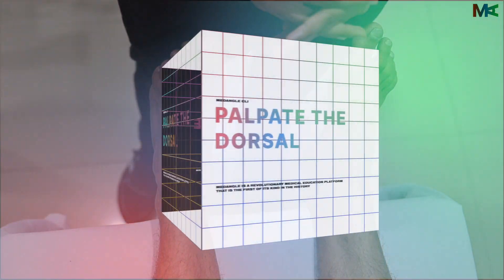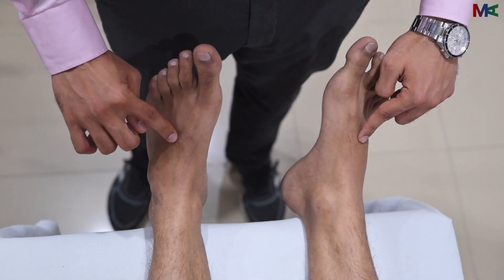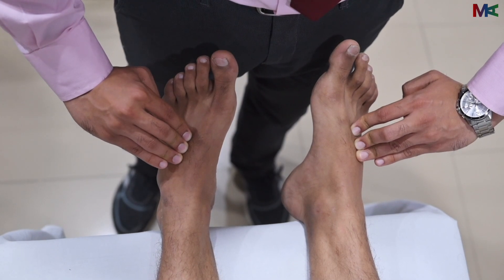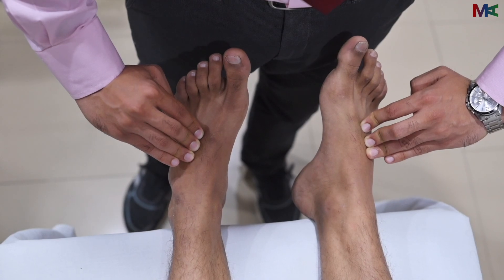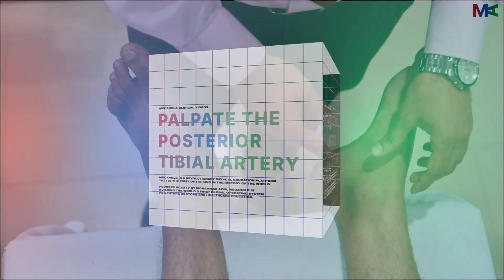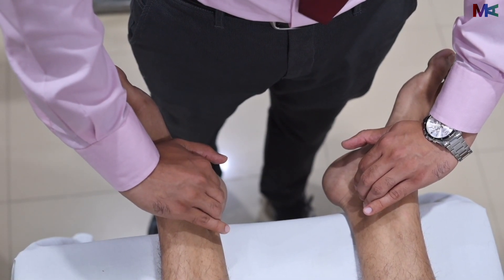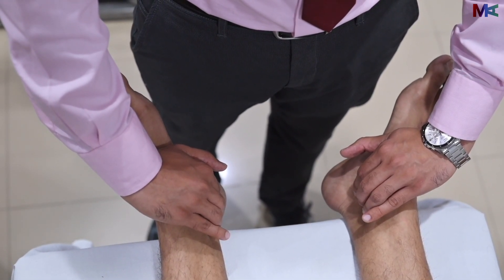For palpation of the dorsalis pedis, we need to locate the extensor hallucis tendon on both feet. Just lateral to that, we can find the dorsalis pedis over the cuneiform bones. The dorsalis pedis may be absent in normal individuals and does not always indicate arterial insufficiency. We then move to the posterior tibial, palpating behind the medial malleolus, which can be done for both limbs at the same time. This is almost always present and palpable, unlike the dorsalis pedis.